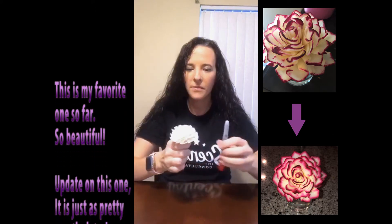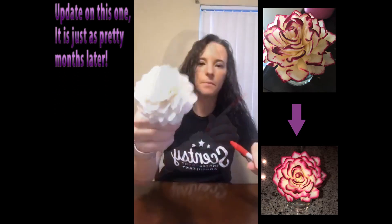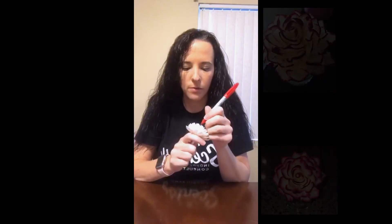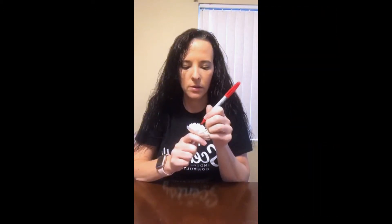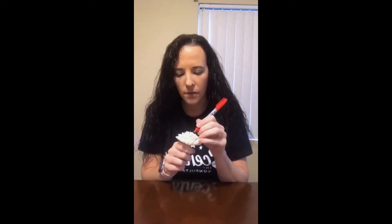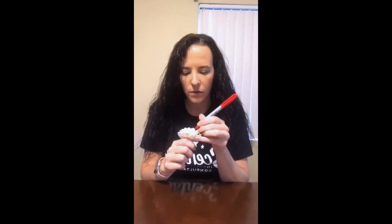I'm just going to take the red and color the very edge. Now if you have already put this in oil, you do not want to try to color the edges because the oil will destroy your Sharpies. I'm just going to take this and color some of the edges, and then later after this is in the oil for a little bit I'll show you guys again in a few hours.